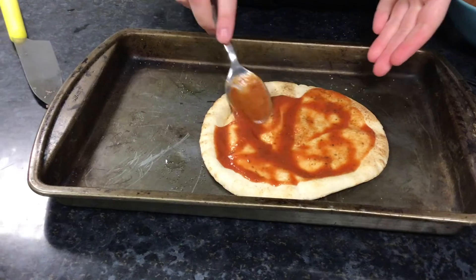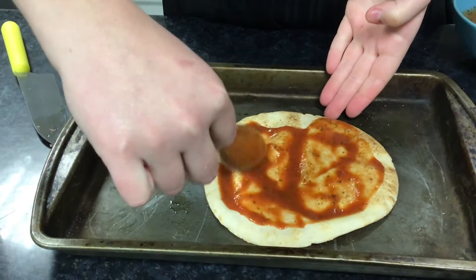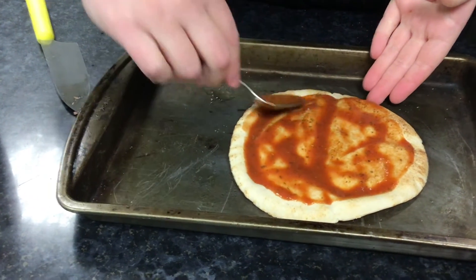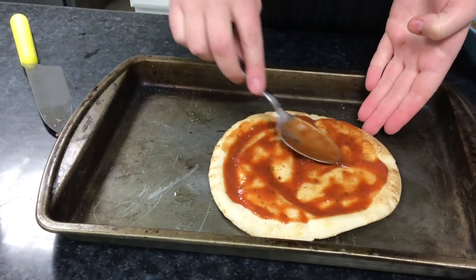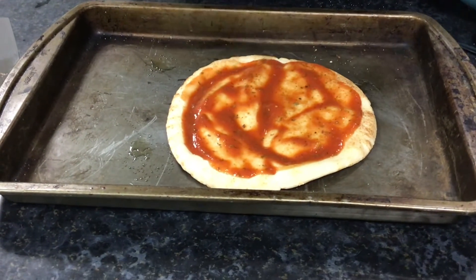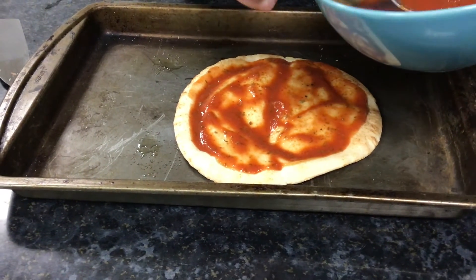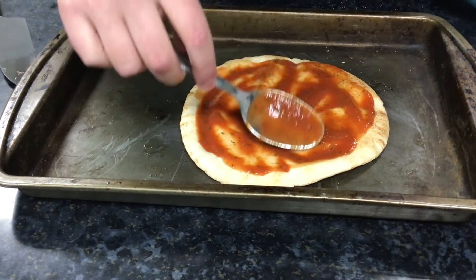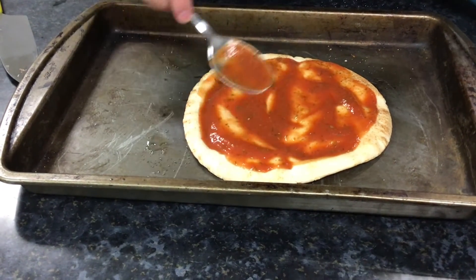Over we go. If there are any creases, make sure you get the sauce in there. I like my pizza quite tomatoey, so I'm going to add another bit of sauce. It's up to you — you get to choose how much sauce you want, so it's to your own taste.